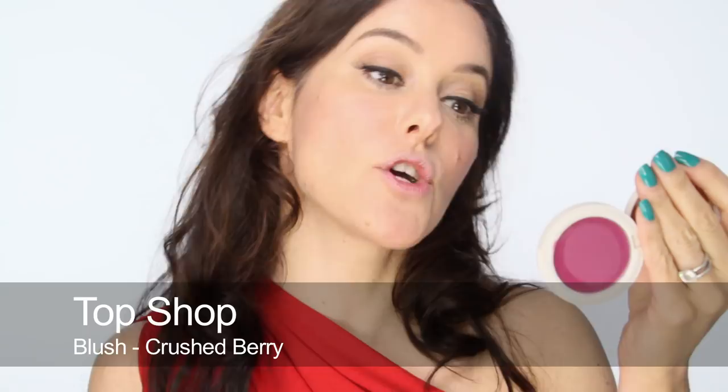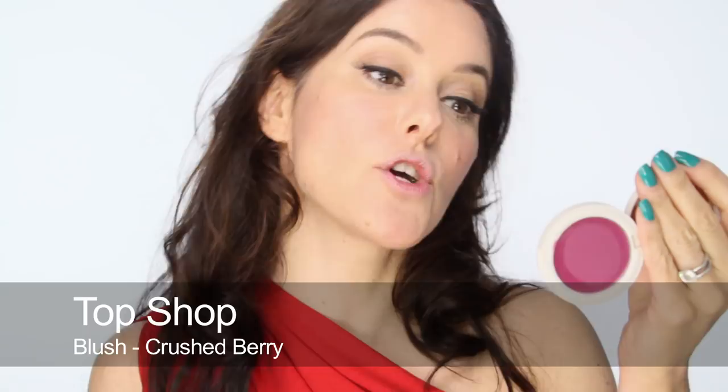On my cheeks I've got this one which is Topshop in Crush Berry. I'm keeping that quite fresh look in the skin so it doesn't all become too theatrical or old-fashioned looking. Fresh skin, just the lashes to create all the drama on the eyes, and now onto the lips.